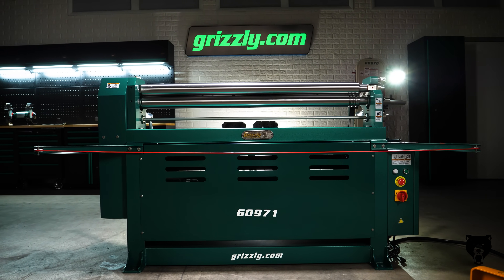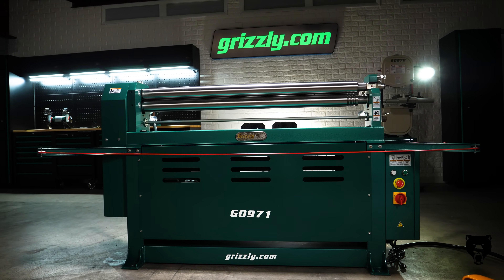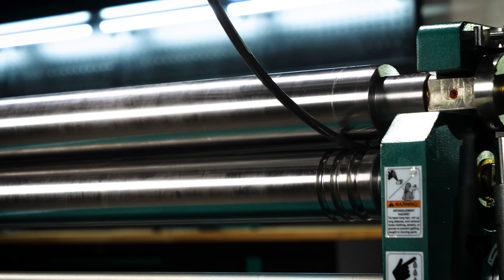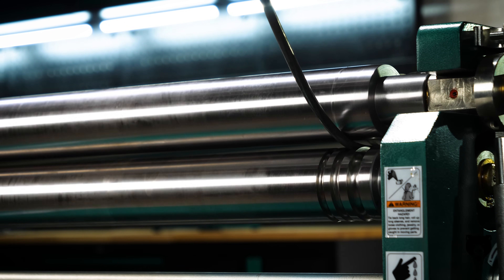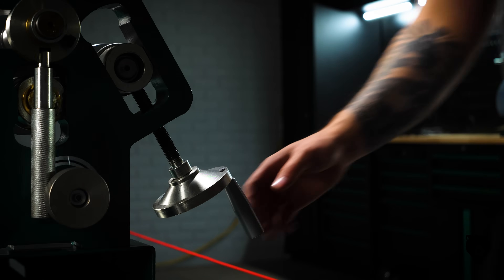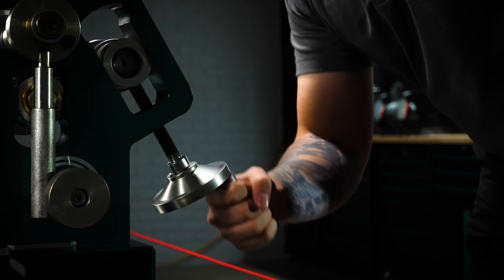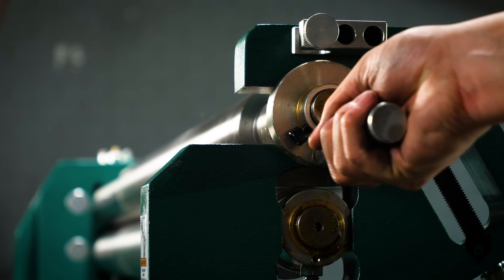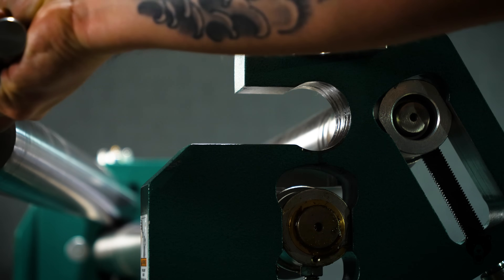Built for more than just sheet metal, the G0971 comes equipped with 5/16ths, 3/8ths, and 1.5-inch grooves, making it easy to bend wire and rods for even more project flexibility. Hand-wheel adjustable rollers let you fine-tune for different material thicknesses, while the quick-release top roller makes removing cylindrical workpieces effortless.